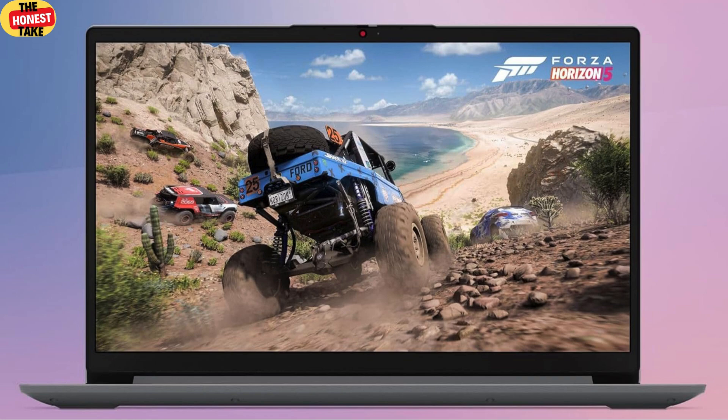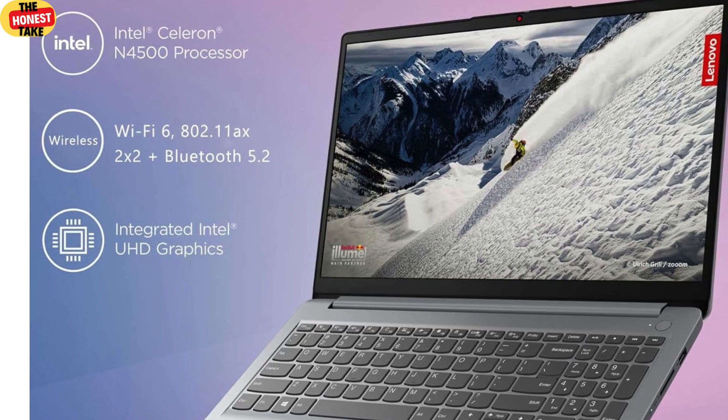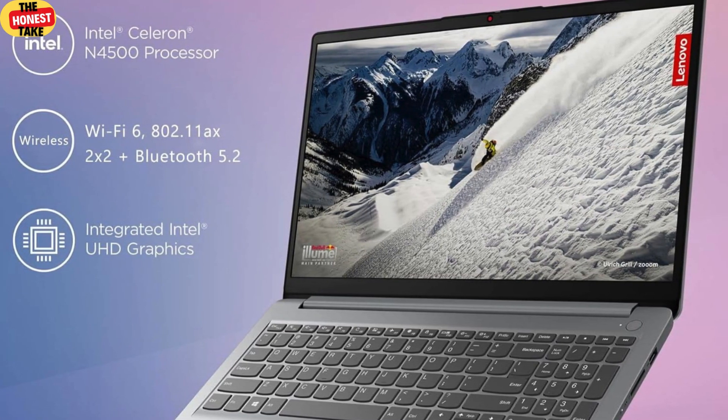Let's talk about the display. The IdeaPad One has a 15.6-inch Full HD 1920x1080 screen, which is a big win for a laptop in this price range. It's sharp, clear, and great for everyday tasks like streaming, browsing, or working on documents. The colors are decent — not the most vibrant I've seen, but good enough for most people. If you're a graphic designer who needs super accurate colors, this might not be your best bet. Brightness is solid for indoor use, though it can struggle a bit in direct sunlight.